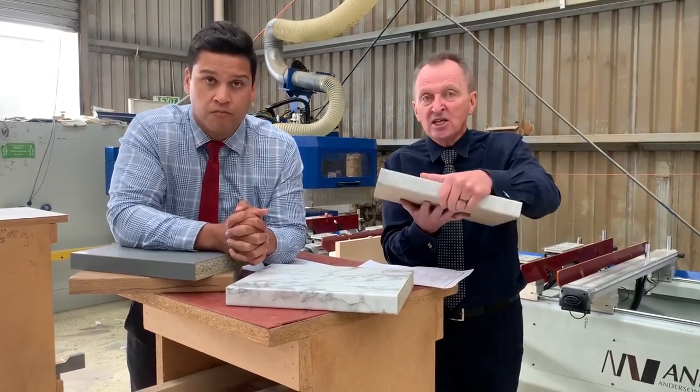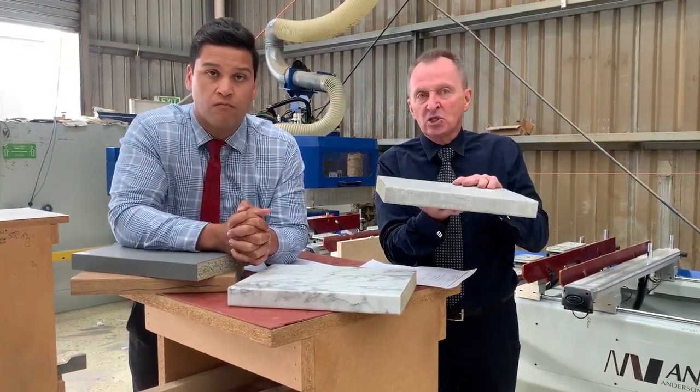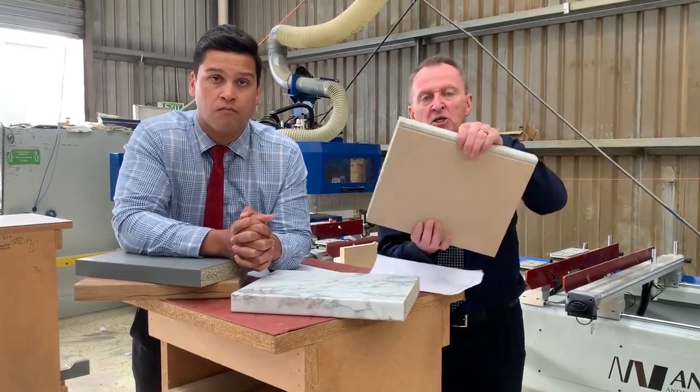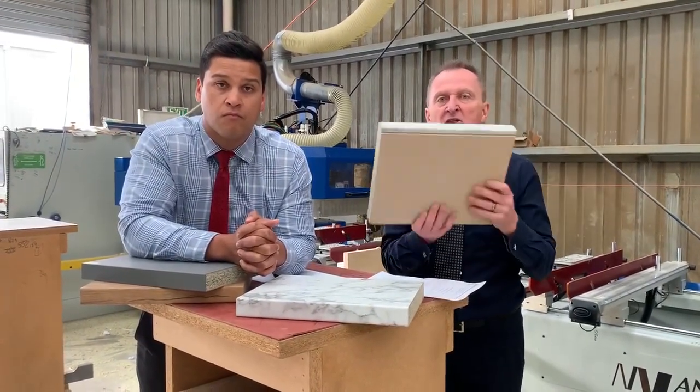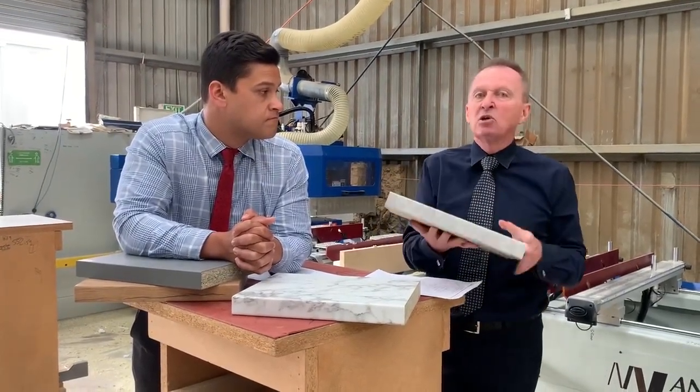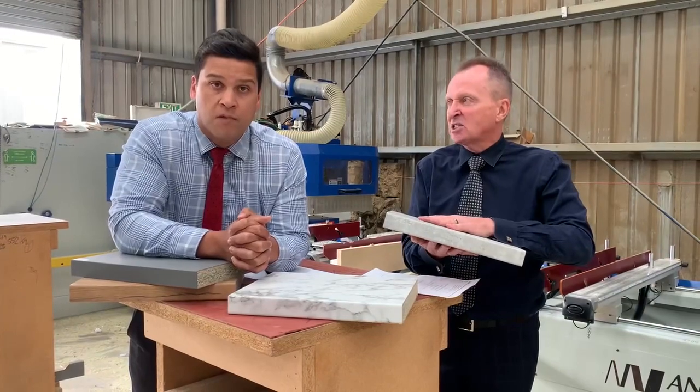That's right. These are the samples we can bring to your door — 25 colours, 3mm radius, through colour, sealed underneath, environmentally friendly, harmless, safely used, and it looks absolutely fantastic.